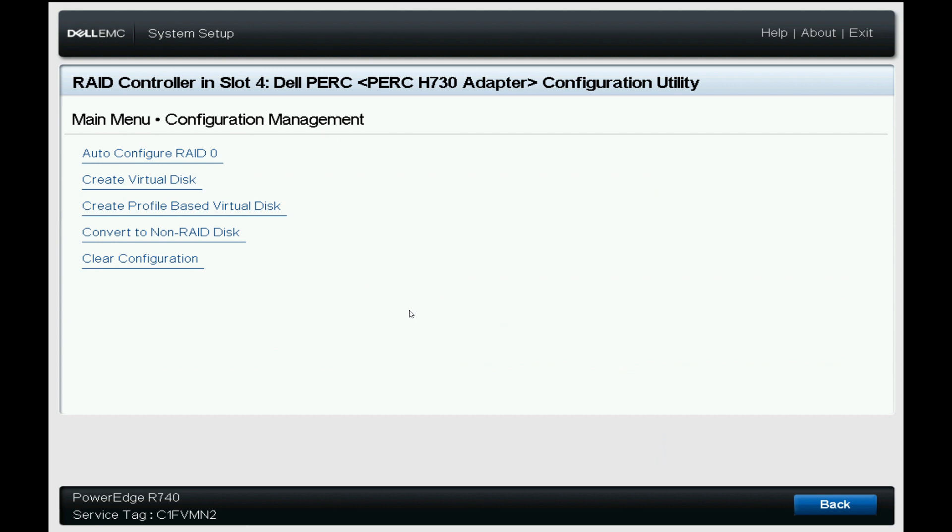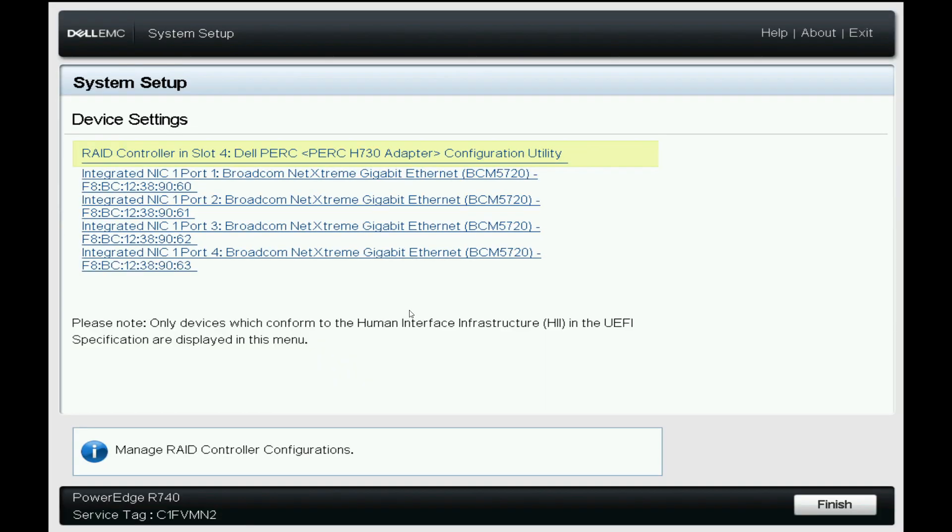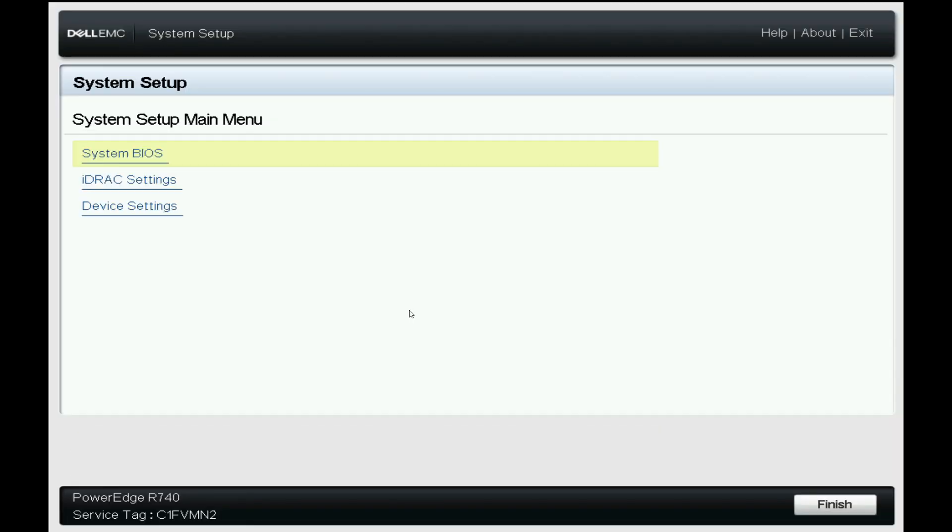After all of the updates have been performed, the diagnostics have run, and no issues were found with the machine, we reset all of the components to factory defaults so the customer has a new device experience and need not worry about pre-existing configurations.